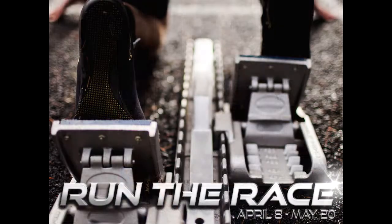But not as amazing as the race we're going to talk about today. Today we're starting a brand new series called Run the Race.